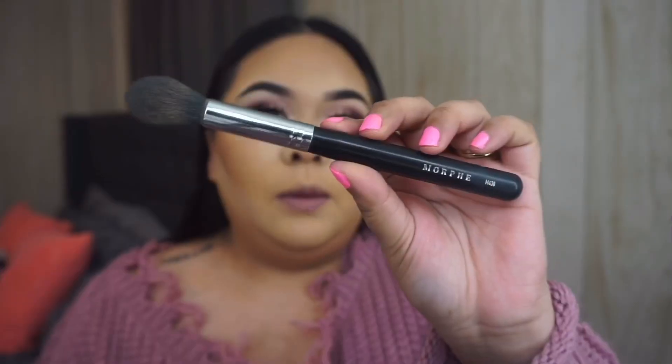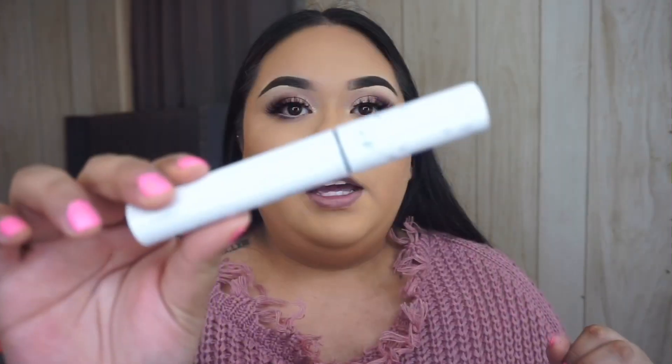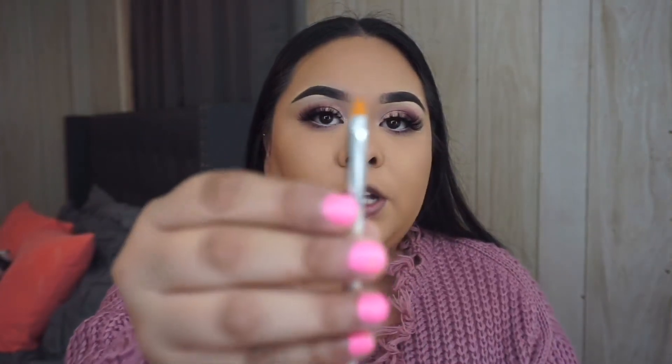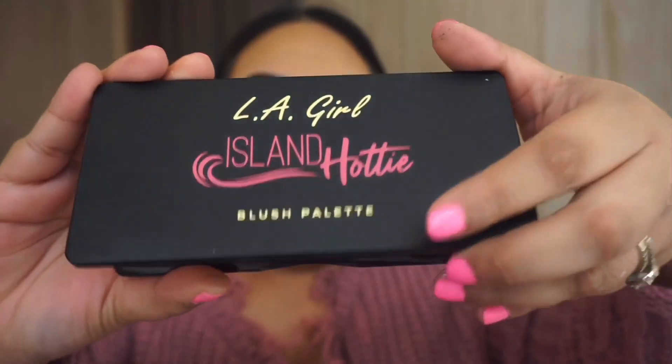To wipe the powder from my face I'm going to use the Morphe M438. To finish off the eyes, I'm going to take the Color Pop Cream Gel Liner in Honey Dude — basically a nude liner — and run this on my waterline. Then I'm going to take 'Cheek to Cheek' and 'Blush Wine' on my lower lash line. I coated my lower lashes with my Color Pop Voluminizing Mascara, which has become my favorite. I'm applying 'Love Sick' to my inner corner. For blush I'm using the LA Girl Island Hottie Blush Palette with my Morphe M403.